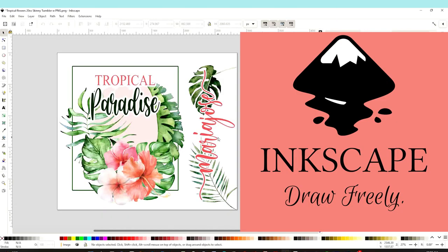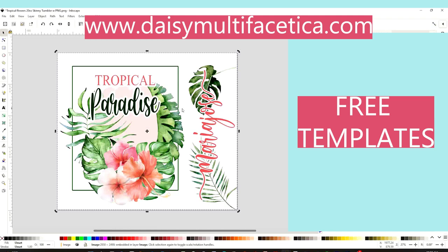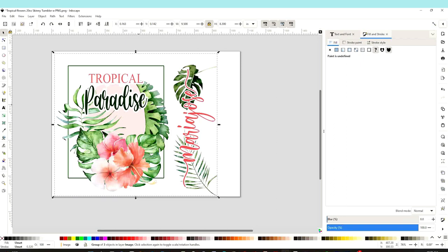To print the sublimation designs I am using the free graphic design program Inkscape. If you would like to use any of these templates, I invite you to visit me on my blog — there you may download them for free. Also there you will find the measurements to print according to the items you wish to sublimate. Once you have the desired measurements, go to File and click on Print.